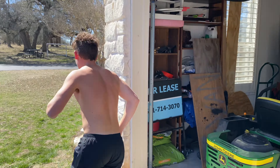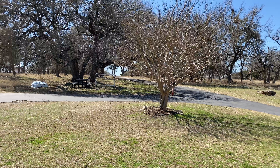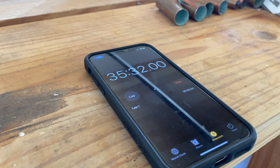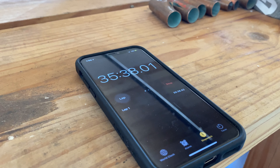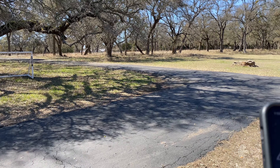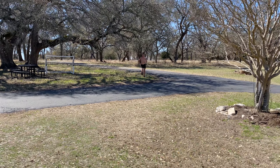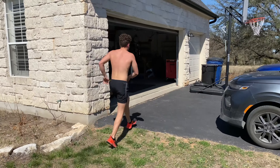I'm breaking 40 minutes. Take off, Evan. Alright y'all, he's at 35 minutes and he just took off for his run, so he should be back soon. Hopefully breaking 40. Come on Evan! He's on the driveway and he just crossed 40 minutes so...